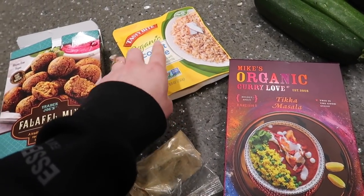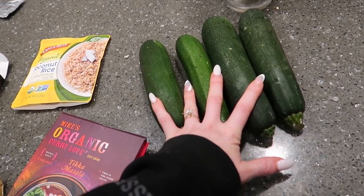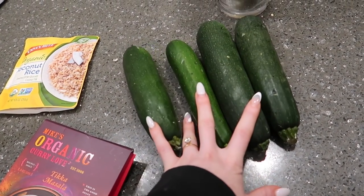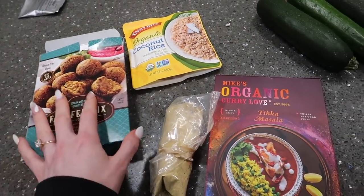On the side, just microwave coconut rice. For the veg, we have zucchinis — I'm going to bake those off and keep the leftovers for lunch tomorrow. That is the quick and easy meal.